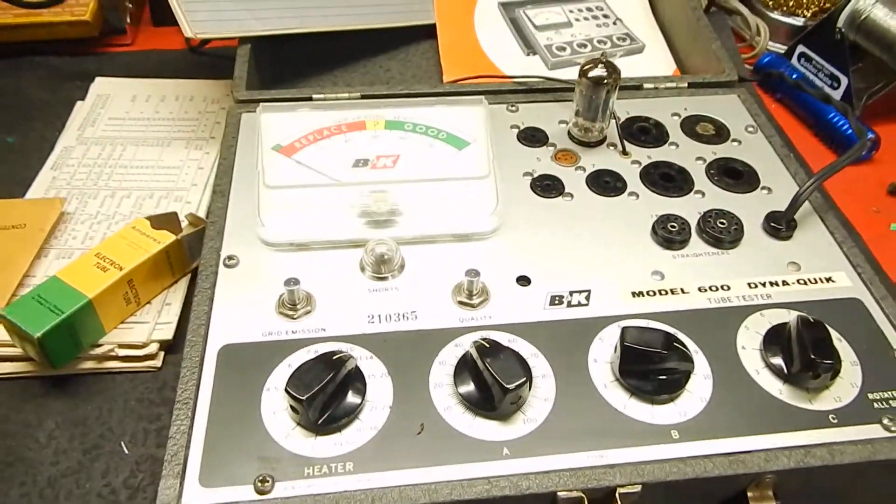Very nice, quick-use machine — very accurate. It also comes with its original manual that tells you how to test all your different tubes and what to look for.